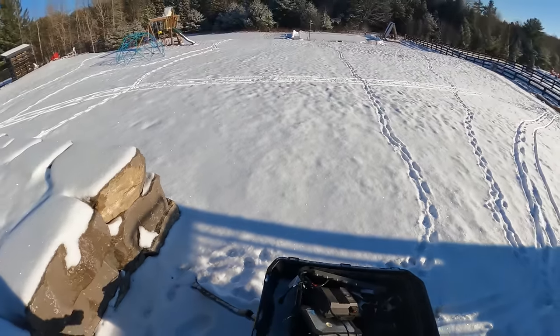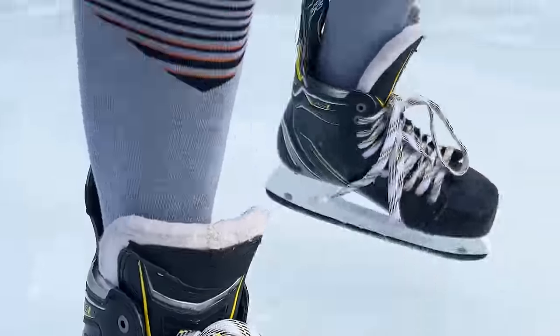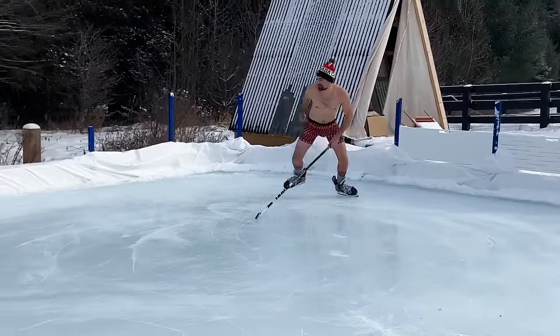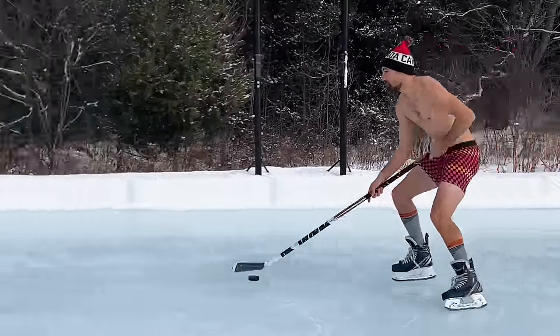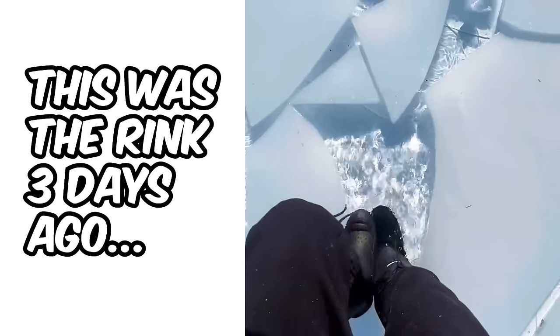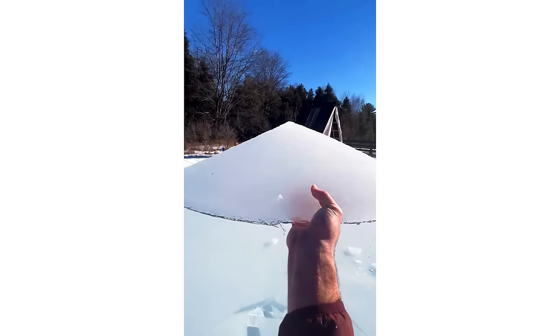Lights. That is bright. So we had one day where we could actually skate. Then we had some crazy weather.